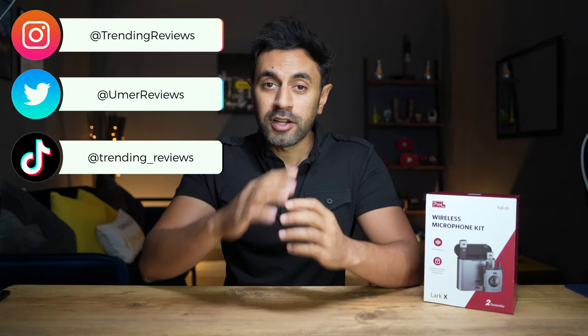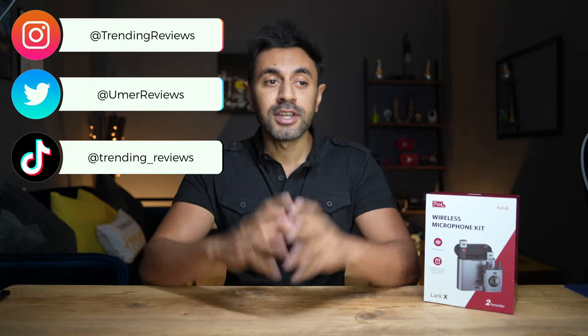This is the Voical Lark X. It's a brand new wireless microphone kit by Pixel. I'm really excited to try this out. I've reviewed a lot of microphones in the past and I have a playlist of all of them in case you guys wanted to check that out — I'll put that in the description. There are a few reasons why I'm really excited for this one specifically and I'm going to be covering that in this video.